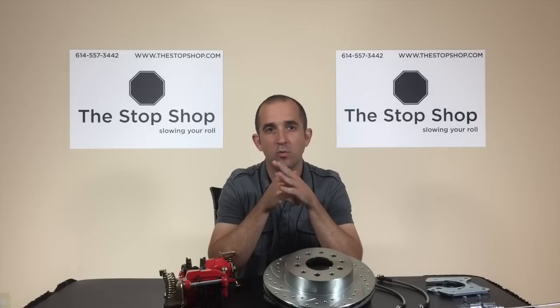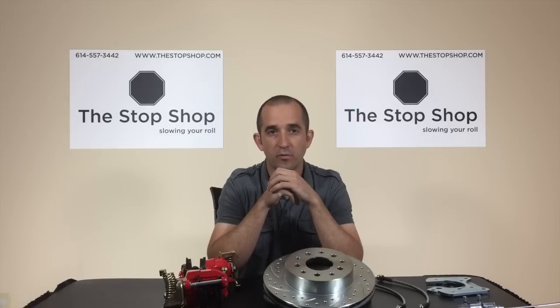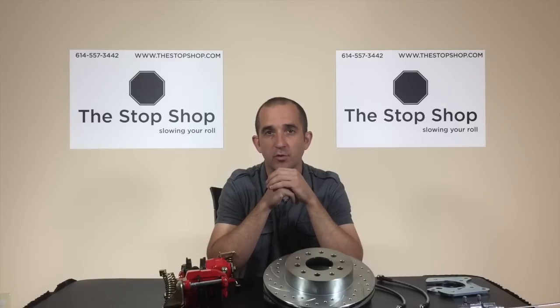We're going to cover what you need to know about your vehicle before you buy this brake conversion, what options and upgrades are available for these kits, as well as how to solve the most common technical issues after installation.